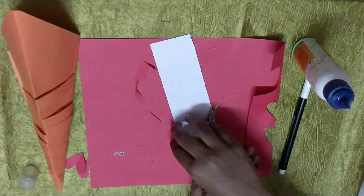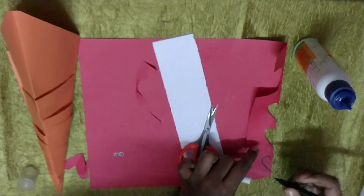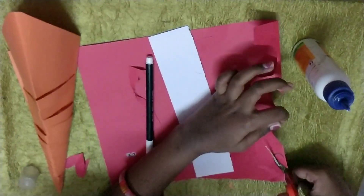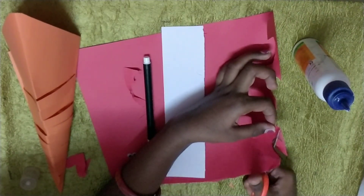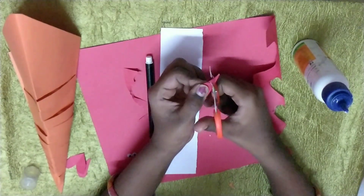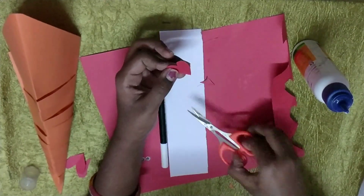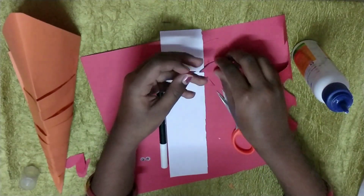Now we will draw the heart. Like this. Now cut the heart like this. You will get it like this. You can see a line here — cut it there. You will get it like this.